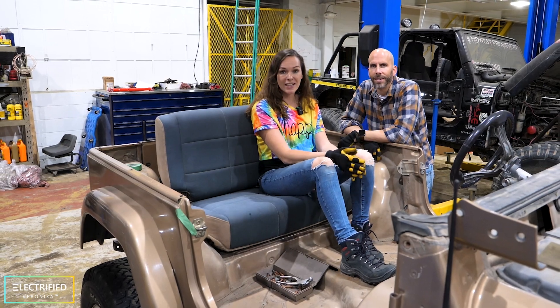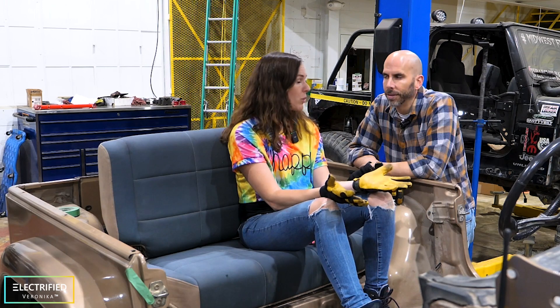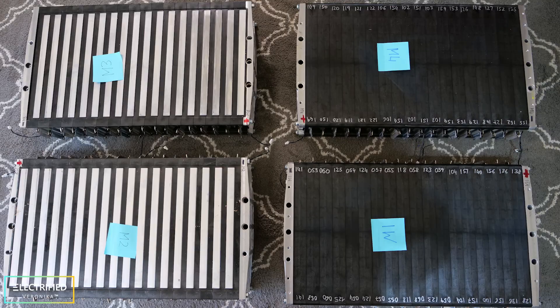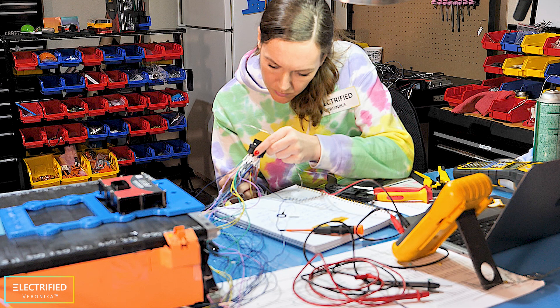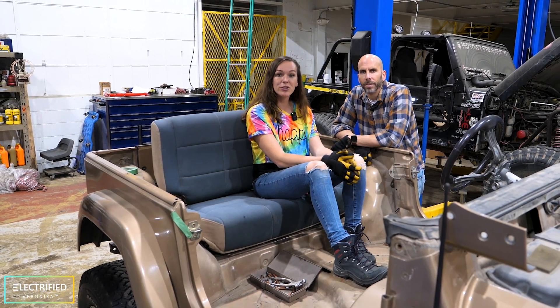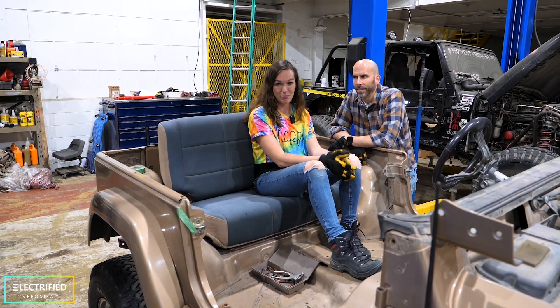So that's it about acceleration, braking, and power steering. Next things we're working on include building the front battery box, filling it with our battery modules, and hooking it up with the AEM BMS. Stay tuned for upcoming videos about the cooling and heating system, and then finally we're going to mount the battery box in the Jeep.